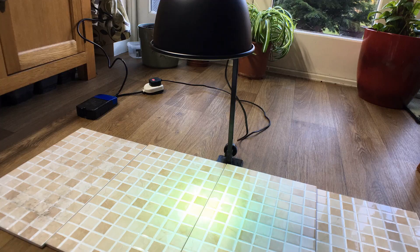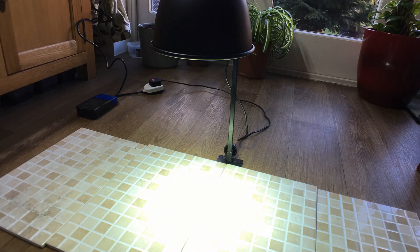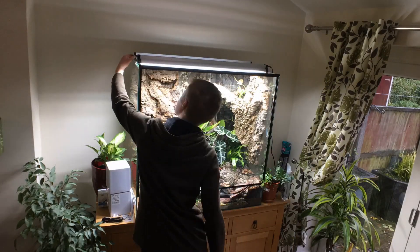By far the trickiest part of setting up an enclosure for a reptile or amphibian is choosing and installing the correct heating and lighting. In today's video I'm going to be giving an overview of this process by walking through the lighting rig that I selected for my new lined day gecko enclosure, although the information that I share today will be applicable to any species.